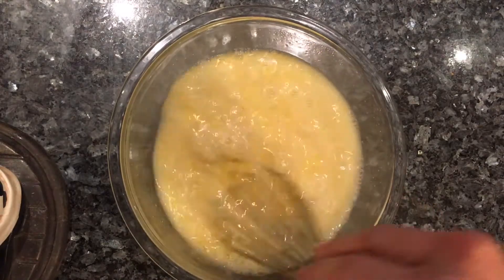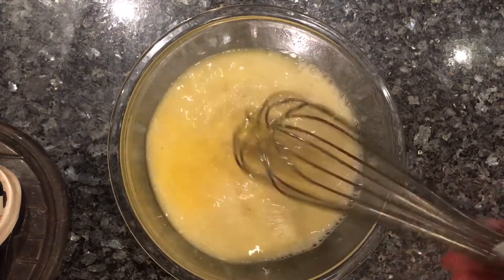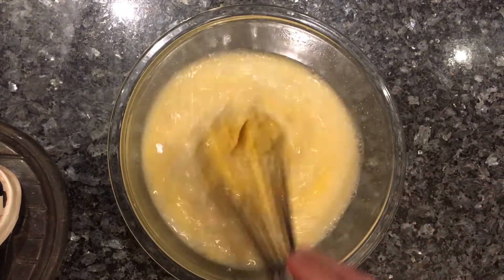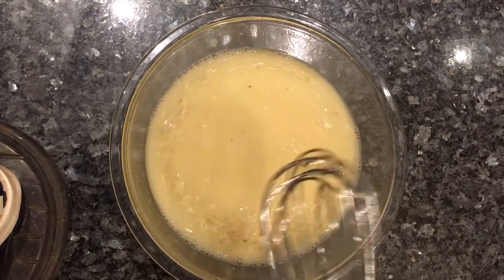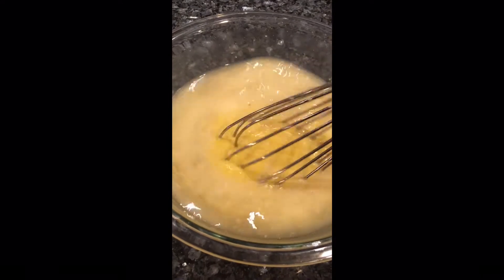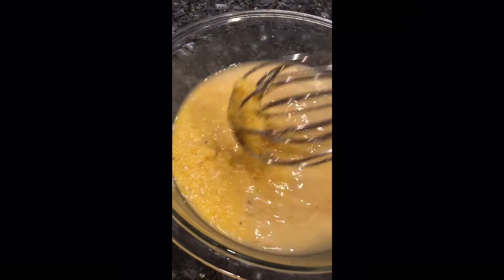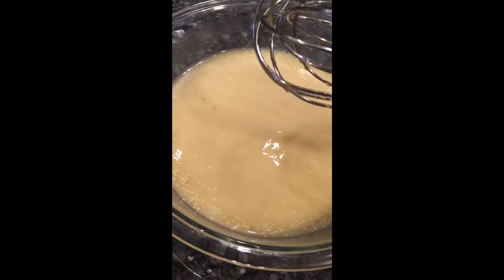This pre-soak just helps the polenta hydrate even better, giving it a jump start — already filled with liquid — so it's going to keep it much more creamy with a better soft texture. That's also why I'm using a whisk, just to make sure every single granule is coated in that liquid. After it sits for a while, it's going to resemble wet sand. A lot of purists might say you shouldn't do this, but this is just my way. After a couple of minutes you can already see it's getting very thick because it's hydrating from the liquid — that's just going to make this process so much easier.